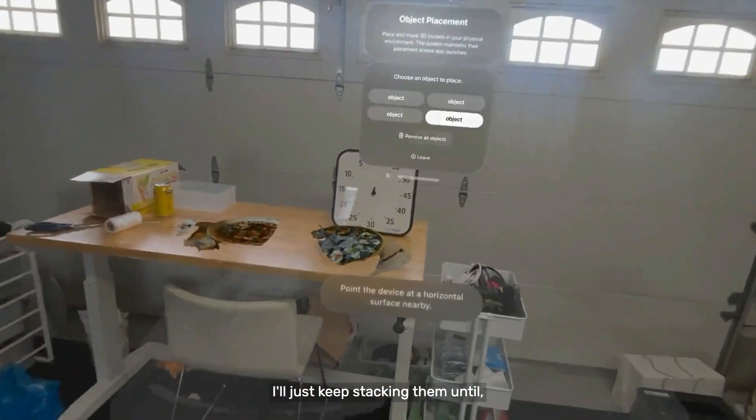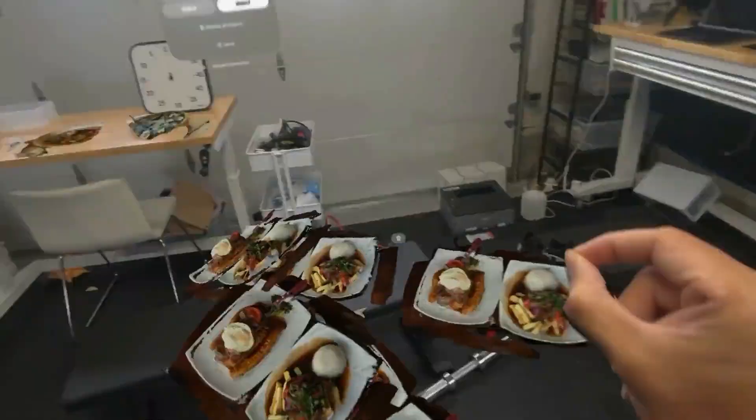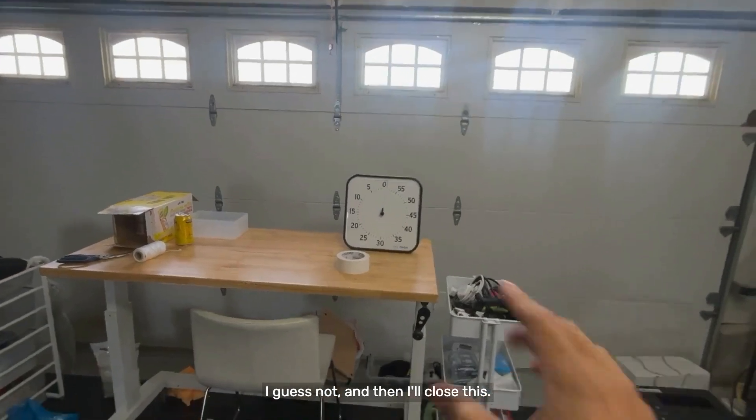Maybe I want more of these — and this just lets you create more of them. I'll just keep stacking them until... I guess not. And then I'll close this.